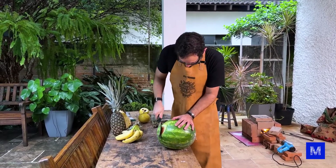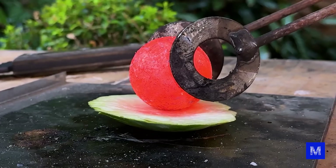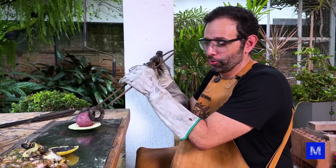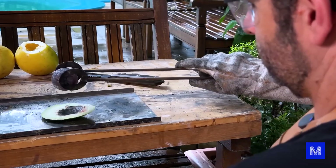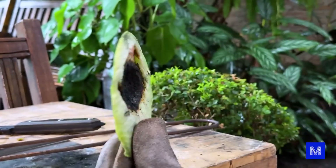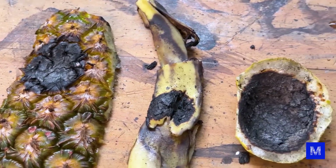Let's go to the fruit that people like to test the most — our dear watermelon. To ensure fairness, I'm removing the red part from the watermelon center to make its thickness similar to the pineapple. The ball comes out the other side. The pineapple skin is actually more structured — it holds up a bit more, it doesn't fall apart — but the other fruits can handle it too.